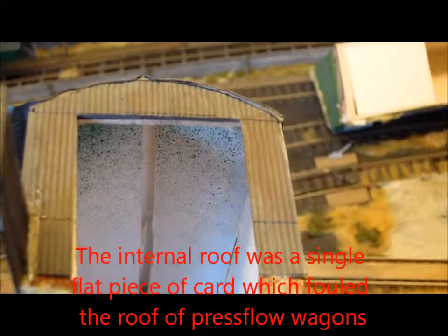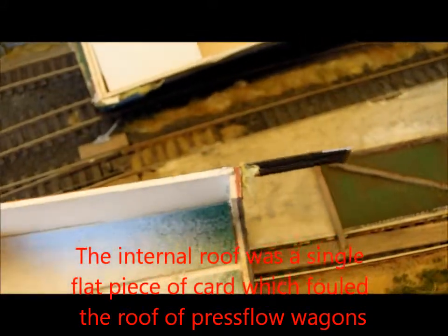You can see what I've done to the roof inside — I've cut it all the way down the middle and pushed it up, so that once the vehicle's getting through the door, it's got some clearance.